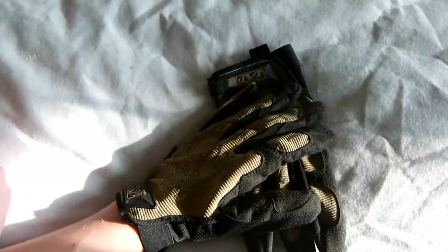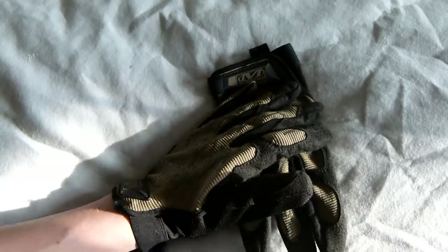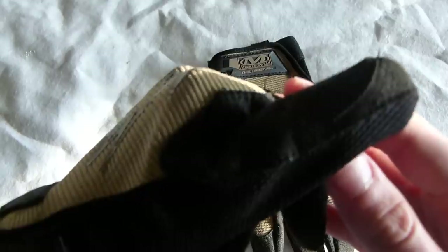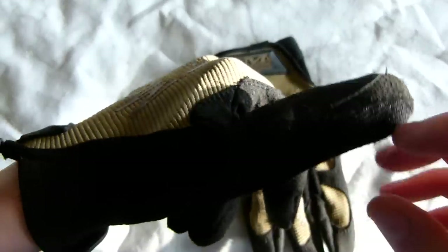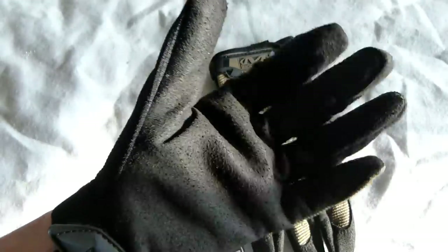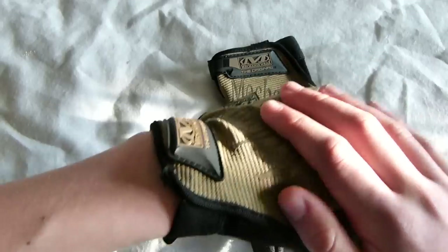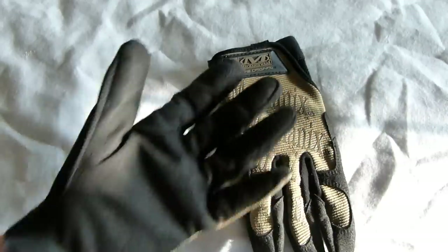They also have a reinforced thumb panel for added durability. As you can see here, the material is double stitched. That's because obviously your thumb and your index finger get a lot of use, so all these areas are really reinforced just to make your comfort that much better.